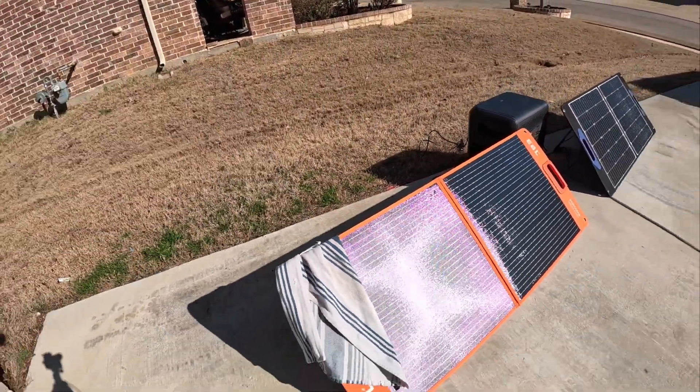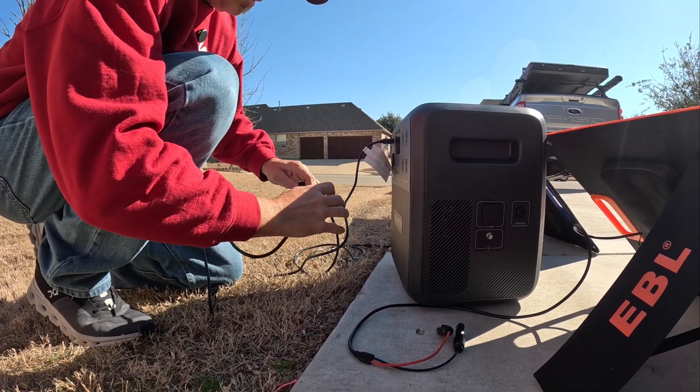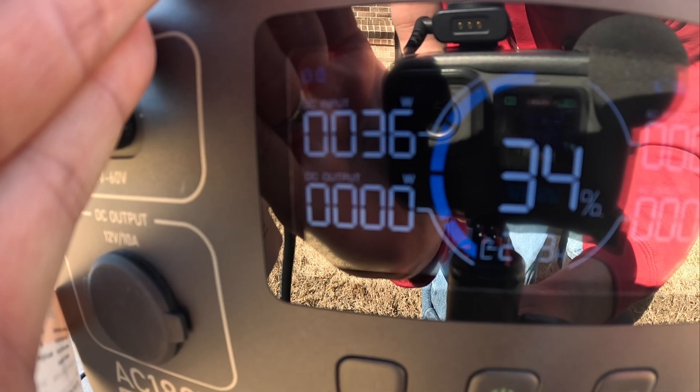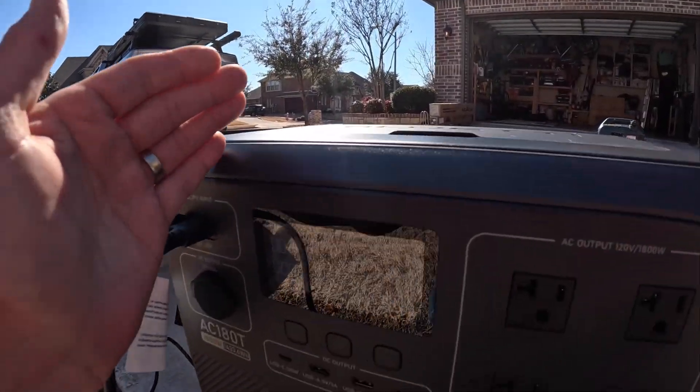Now I'm going to put this towel over the EBL and show you what to expect for decrease in output — covering up about the same amount, that's pretty fair. Unhooking the Shade Stopper panel, hooking up the EBL partially shaded: 36 watts. I'm impressed. I don't know what they do to it, but the Shade Stopper panel does seem to work better when shaded — and even without shade, 85 watts off that panel in February before noon for 98 bucks is performing really well. We're still getting 36 watts from the EBL shaded.